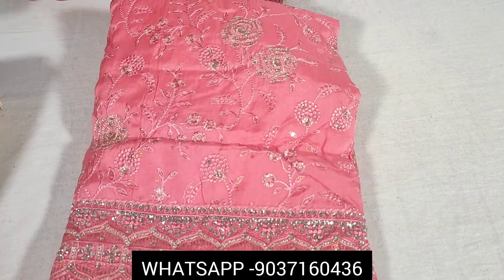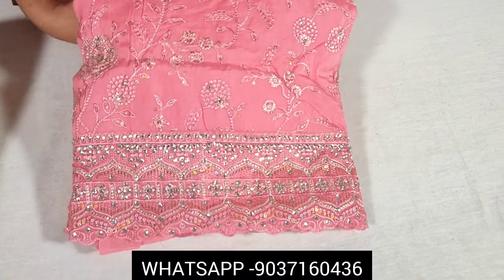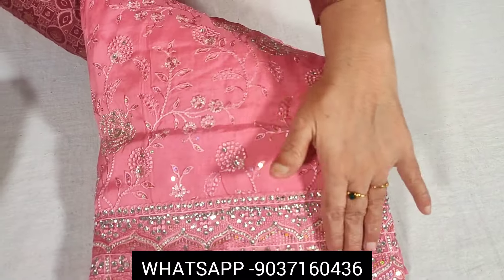This is a party wear dress. This is a pure chinon material, full handwork. This is a designer set. This is a pink color with very nice handwork. This is a stonework design.